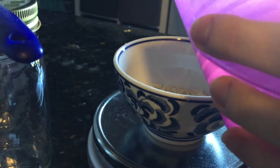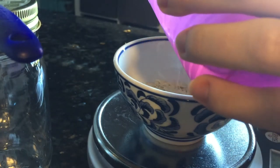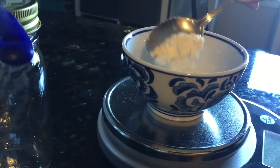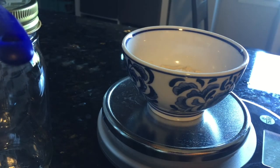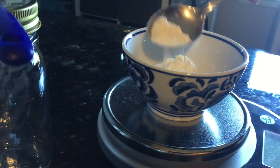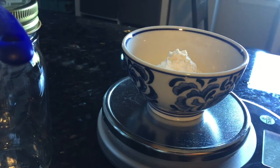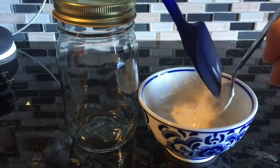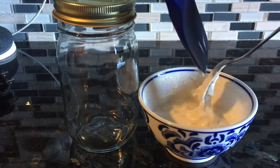I measured 15 grams of our dried starter into the bowl and then added 15 grams of water. Then add 30 grams of flour and 30 grams of water and mix until there is no dry flour left. Then we add our flour and starter mixture into a jar.